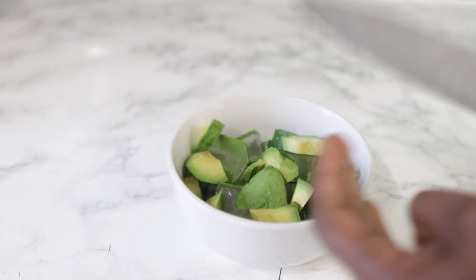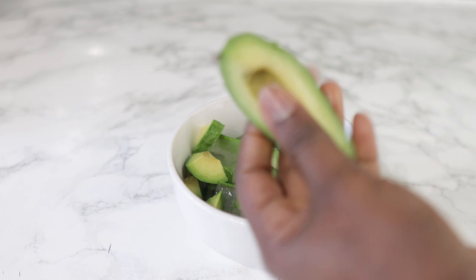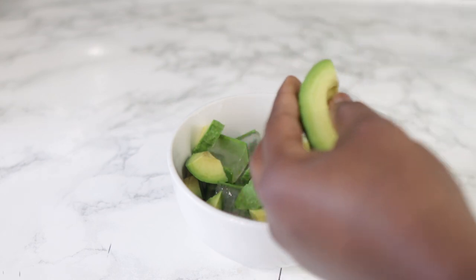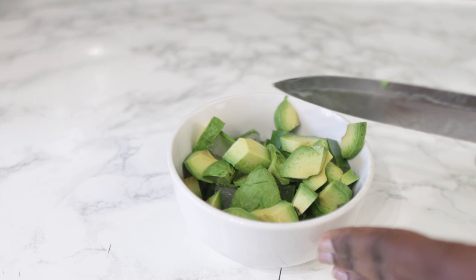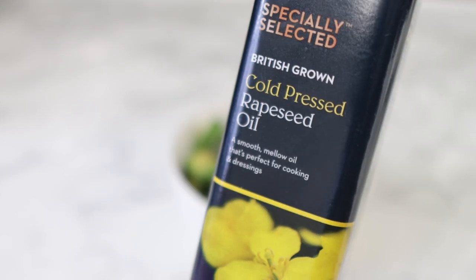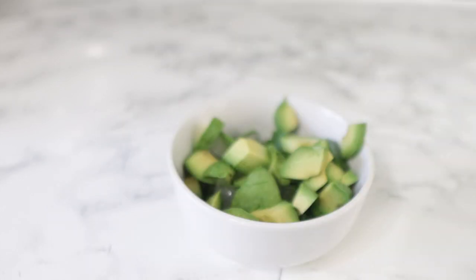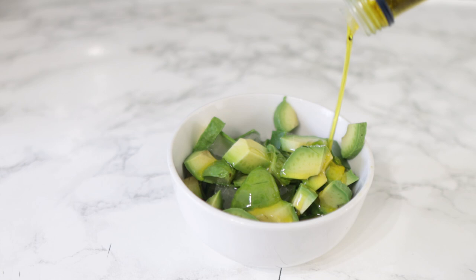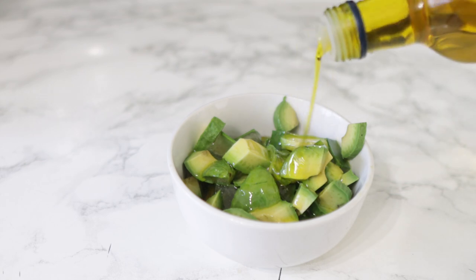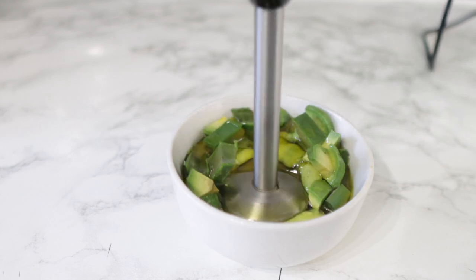Avocado contains biotin, which is a really important component when it comes to healthy hair growth. When added to the scalp it can also have some amazing benefits. A study from 2015 actually found that the minerals in avocado oil — including potassium and magnesium — may help to seal your cuticle cells, which can help your hair look smooth and shiny and prevent it from breaking. You can eat it as part of a salad or a side dish, and over time you will most definitely notice a change in how your hair looks and how healthy it is.